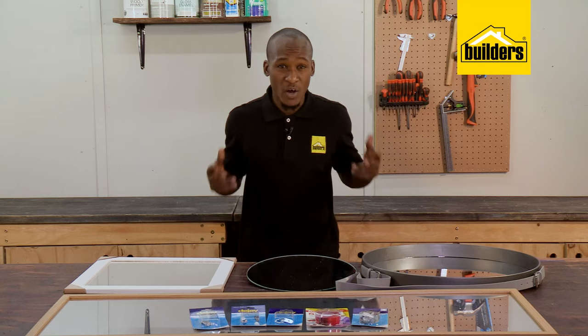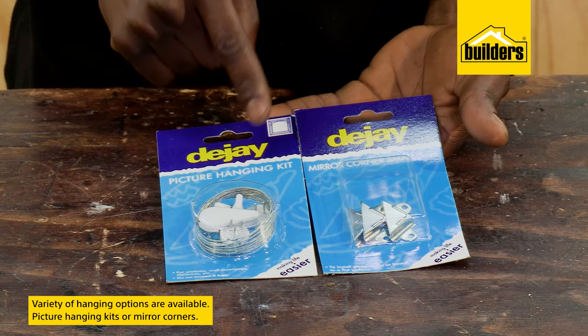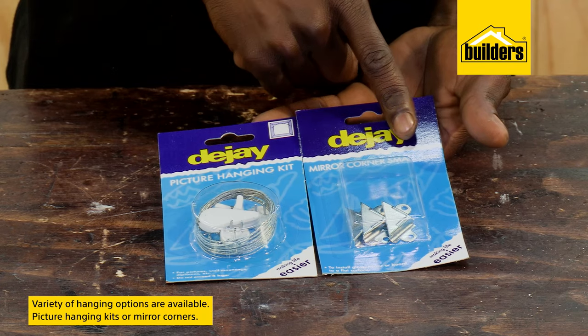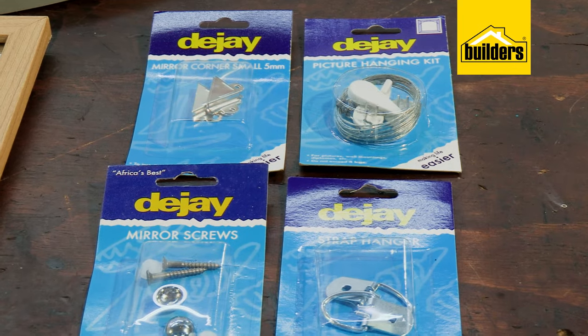There are also a variety of hanging options available if your mirror does not have a hanging method. A picture hanging kit or mirror corners may be an option, but I do find the mirror corners a bit tricky when drilling through tiles. Whichever way you decide to hang a mirror, please make sure that it's secure.